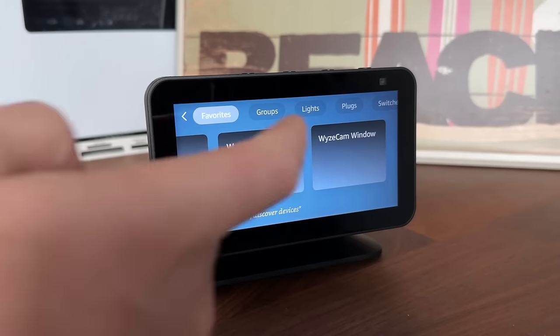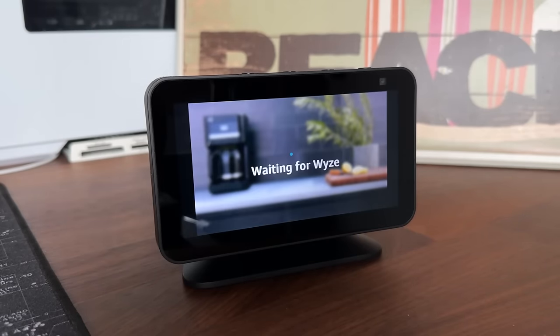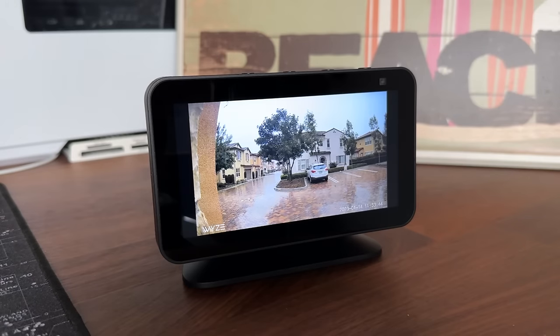You can also view Alexa-compatible security cameras on this device. If you have a Ring Video Doorbell, you can set it up so that anytime someone rings the doorbell, it automatically brings up a live view of what's happening at the door.